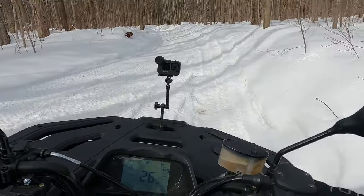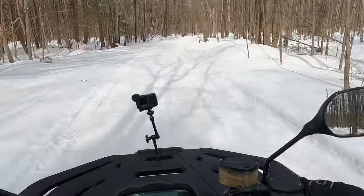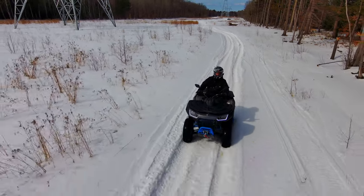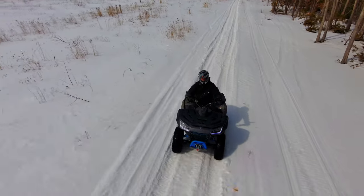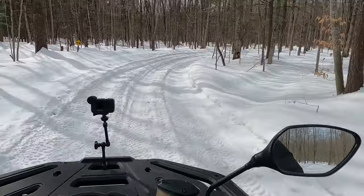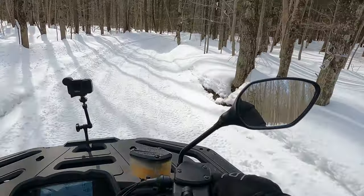I'll say it again: the engine power is not as advertised — there's some juice missing. Segway, if you're watching this and something's wrong with this unit, please send me another one so I can retest it. I make no quarters in my reviews. I say what I feel. When I look at reviews online, this is what I want to see — whether it's a computer, an ATV, or a motorcycle — the facts. No marketing BS.